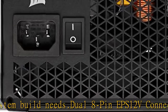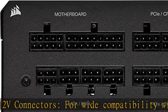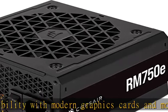reliable power and dependable electrical performance. Modern standby compatible, with extremely fast wake from sleep times and better low load efficiency.